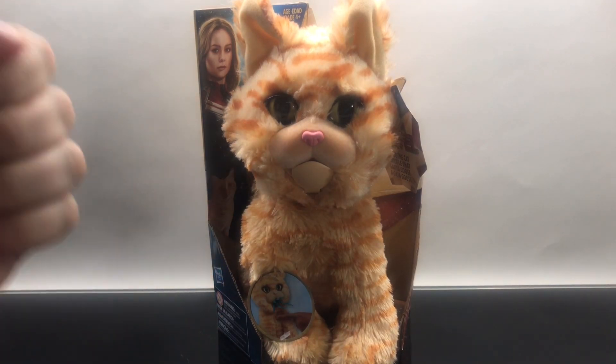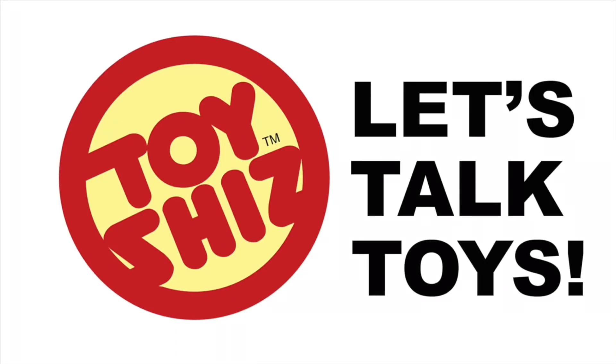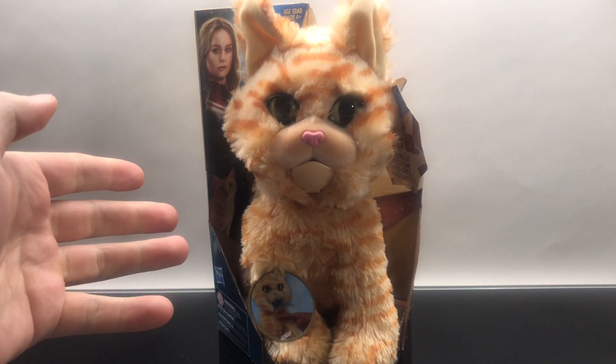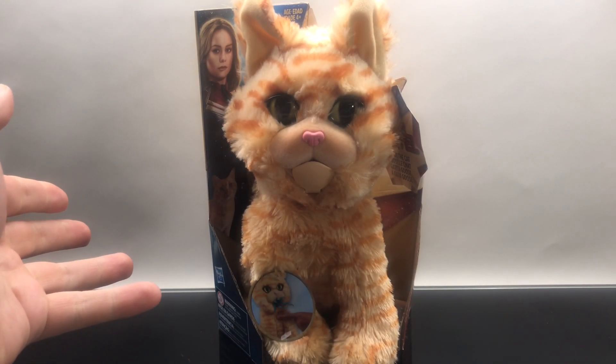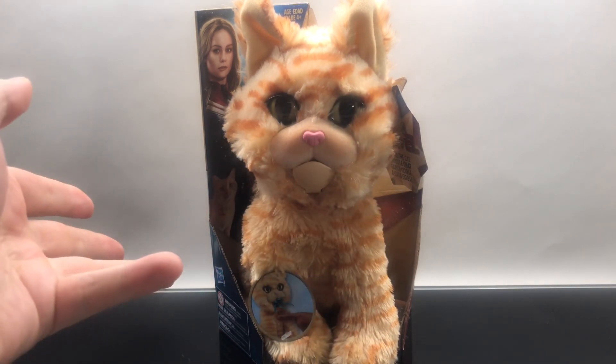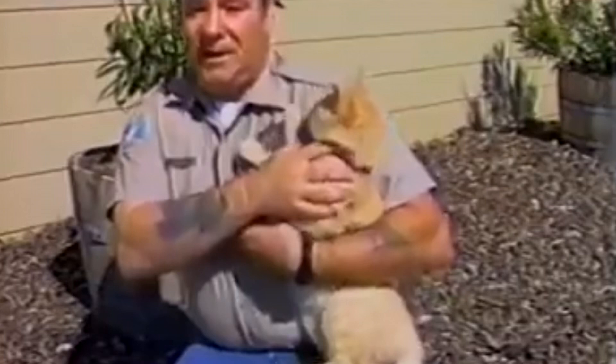It's like it's staring into my soul. What's up you guys, Toyshiz here, and I got a — well, it's not an action figure review. It is a stuffed plushy, cutie, cuddly, little kitty cat. He's a very loving cat.